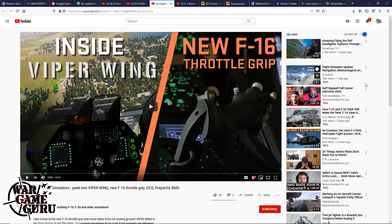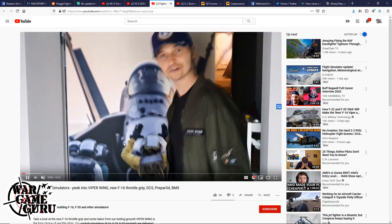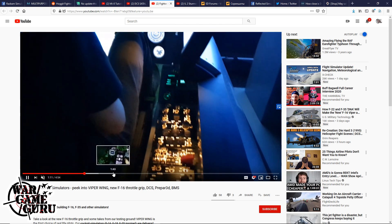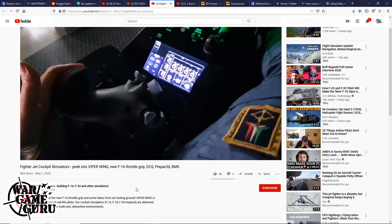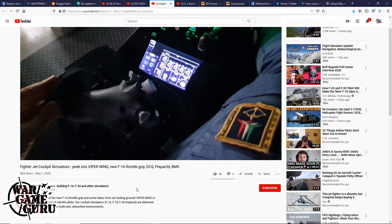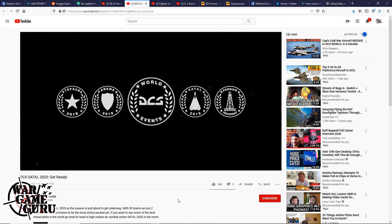There's a video from Fighter Jet Cockpit Simulators covering Viperwing's new F-16 throttle grip, which works in DCS, Prepar3D, and BMS. The host has muted the audio in case of copyright issues but will include a link. They've created a TQS-like throttle that looks really nice — possibly a five-to-ten-thousand-dollar cockpit-level build — but since it mentions DCS, it's worth including.